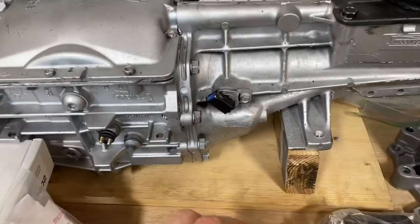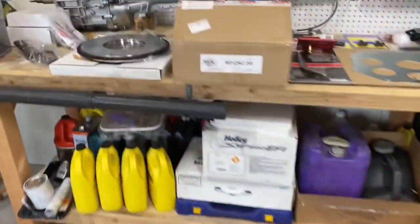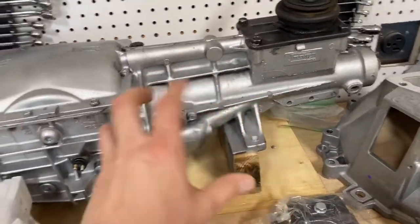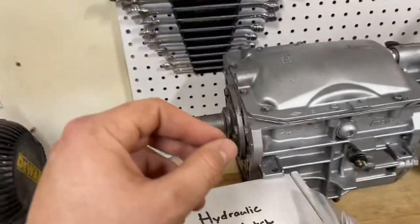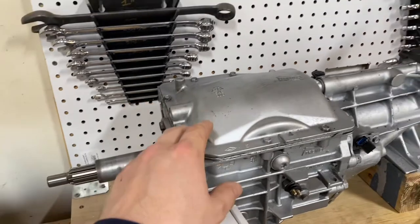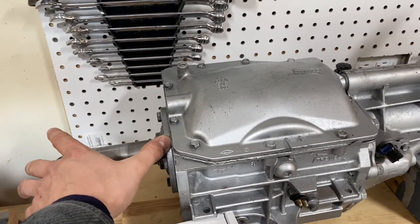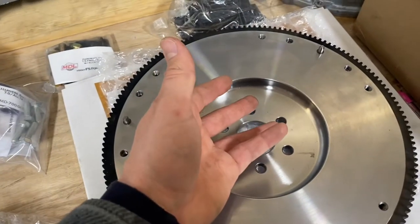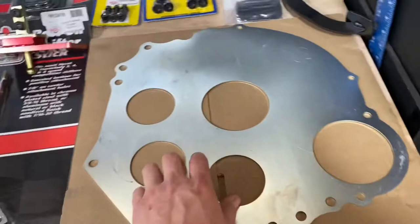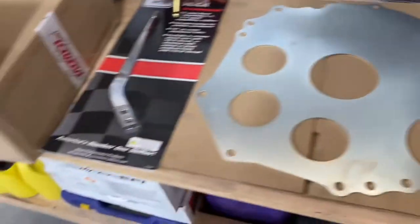Just a couple little things to point out: this one does not have the mechanical speedo drive. Right now I've got a mechanical speedometer, and that is what went into the AOD. With this, I'm going to need to either change over to an electronic speedo - you can also replace this but that's more involved. This is a hookup for your reverse lights. Make sure you get the right input shaft length - this would have come with the wrong length, but when it was rebuilt the correct shorter input shaft length was installed. You're going to need a flywheel, obviously, because you had a flex plate before.